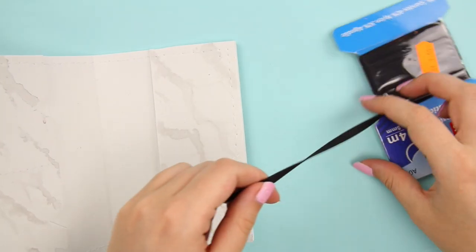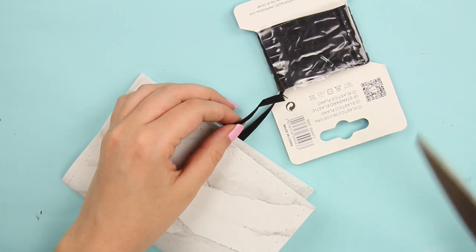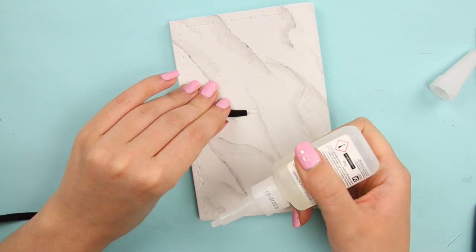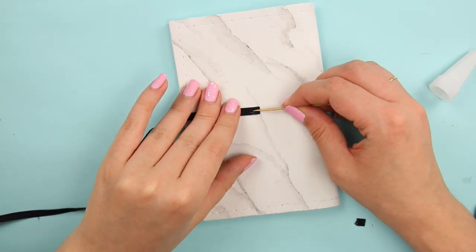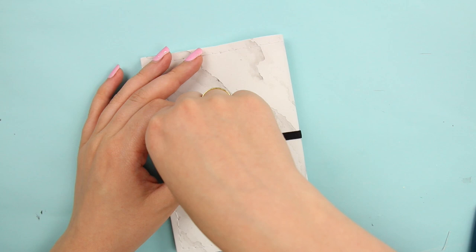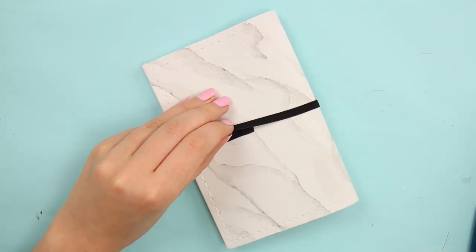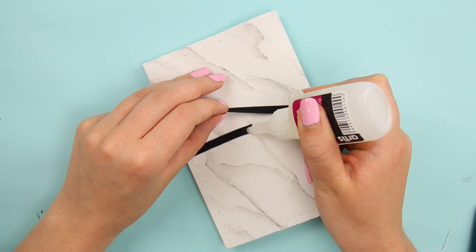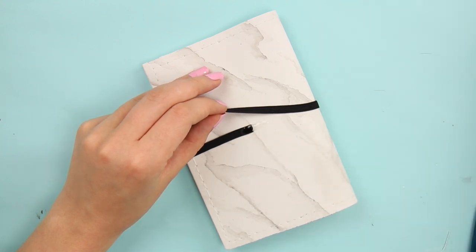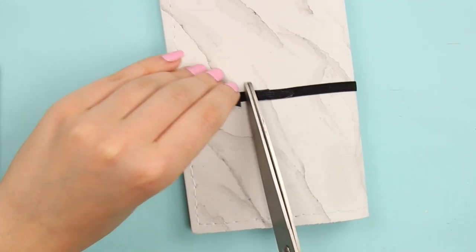To close the marbled wallet, velcro is awesome but not bougie enough, so I decided to use an elastic. Measure out a piece of elastic and glue one end to the back of the wallet. Once dry, attach the second end with glue — make sure it's not too loose or too tight. Too tight will make the foam curve, and too loose means your documents won't be secured inside. Once everything is dry, you're done!